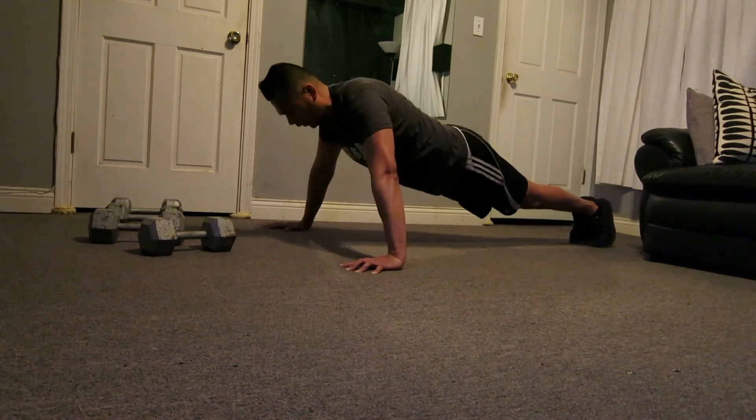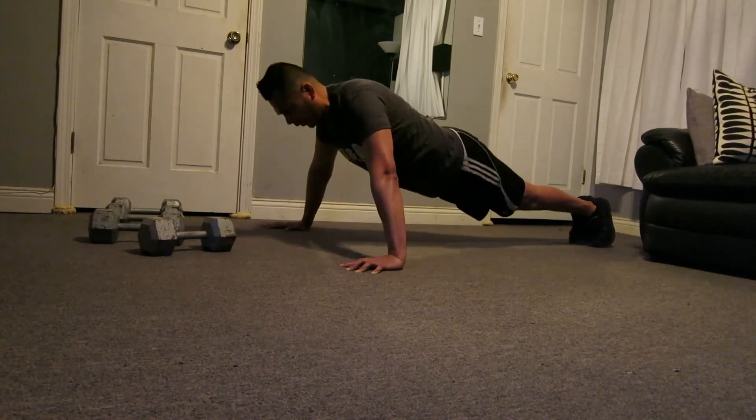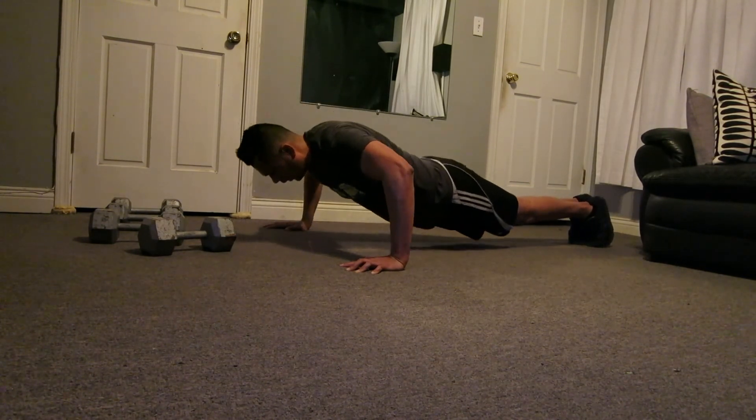Two, three, eight. Here it is without the stands, just using Mother Earth. Nine. I want you to explode faster than this one. Two, three. Good.